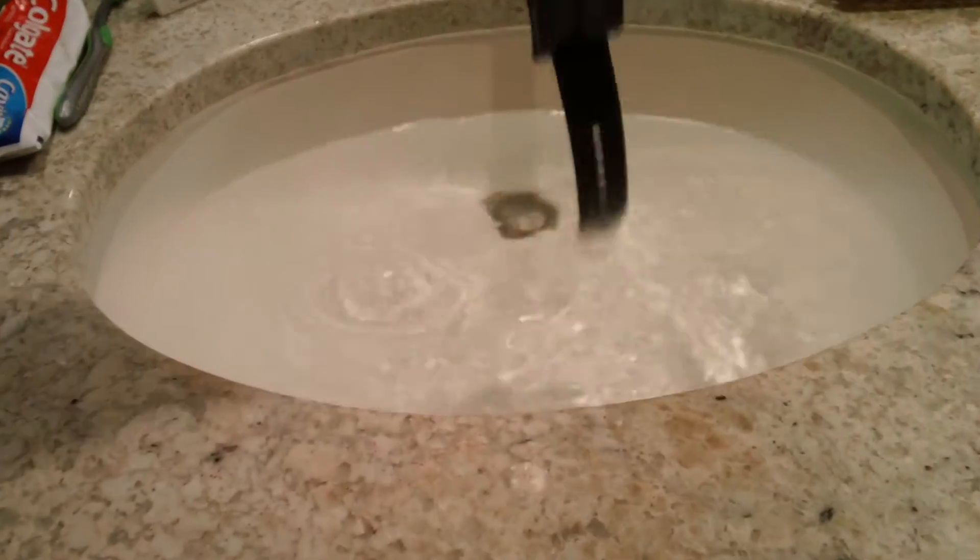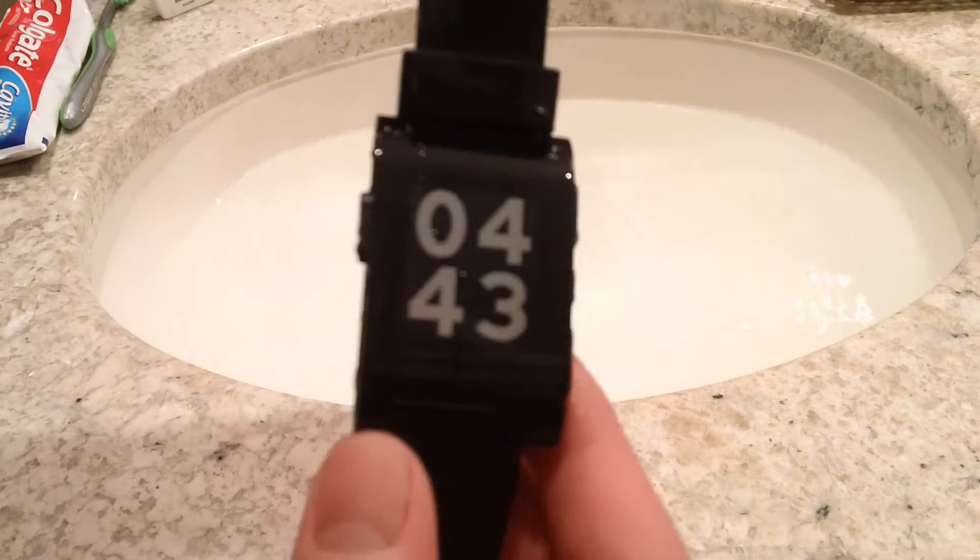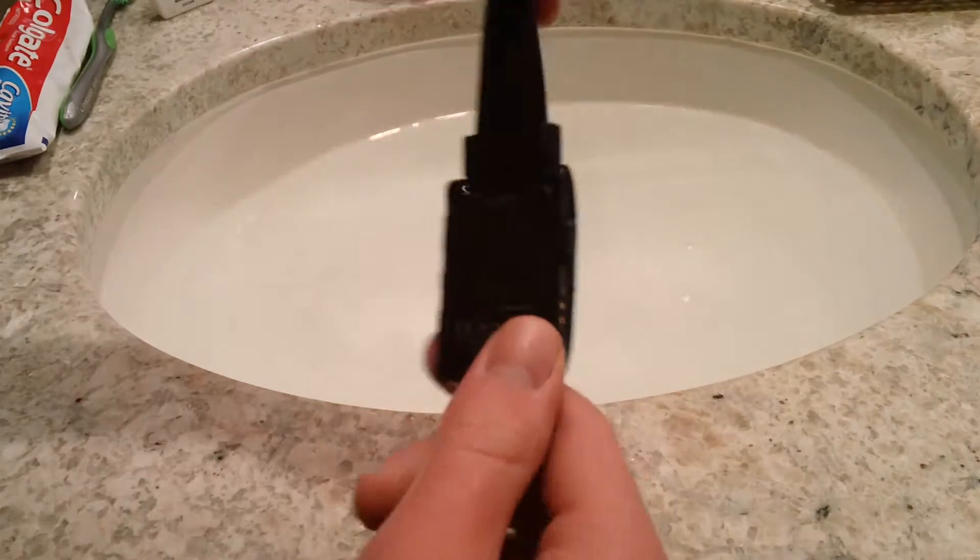You can probably swim laps with this, and it still tells the time. So yeah, I think that's about it for this video.